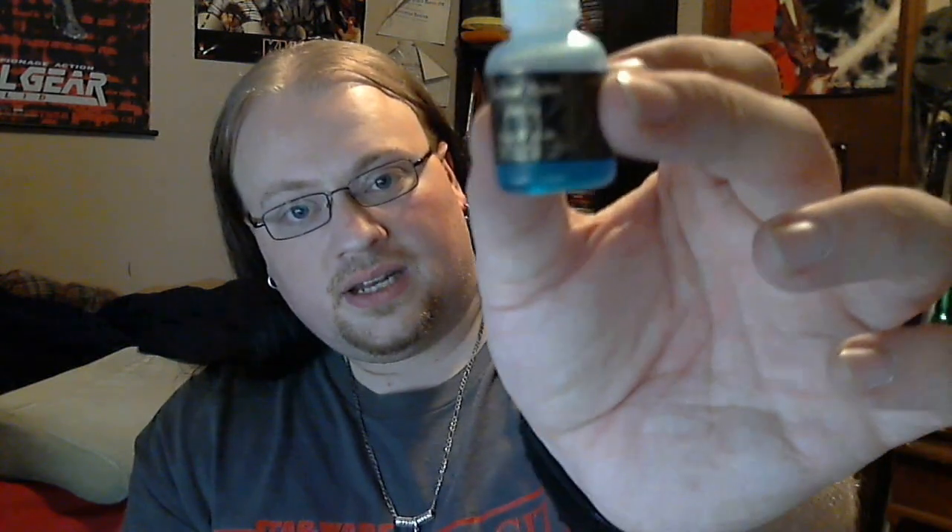The next bottle I actually wound up getting three of, because one — it tasted good, and two — the name was hilarious. This is from Eminent Vapor. It's a menthol and blue raspberry flavor, but the guy told me he couldn't really figure out a name for it, so he just used where he was from and called it 'New Jersey Tap Water.' On that premise alone it got me laughing — I thought it was hilarious. So I went ahead and bought it, liked it, and then went and bought two more bottles.